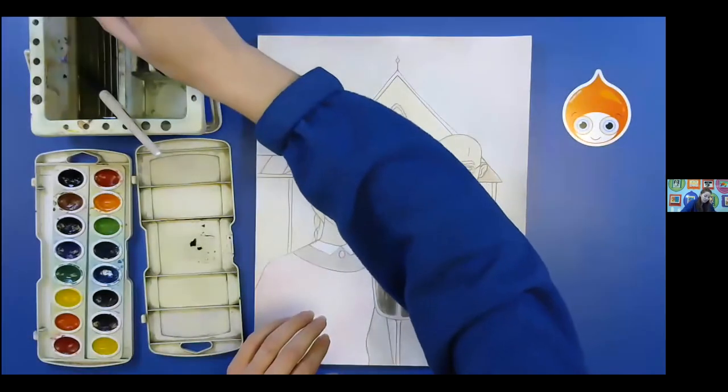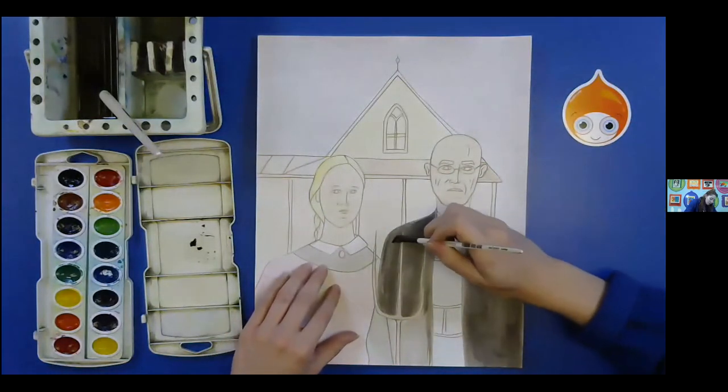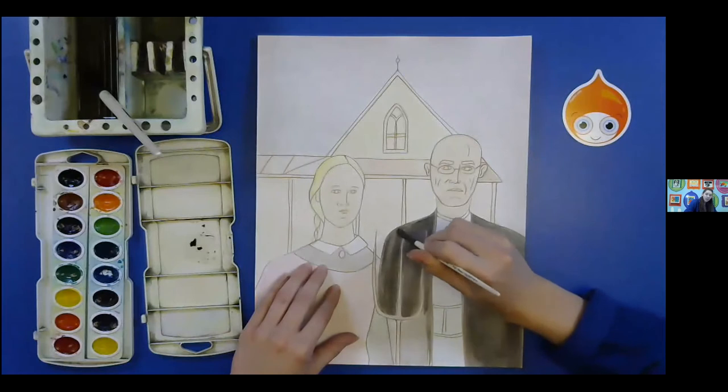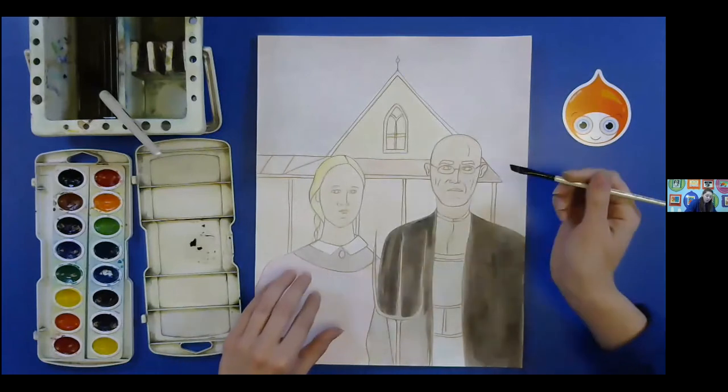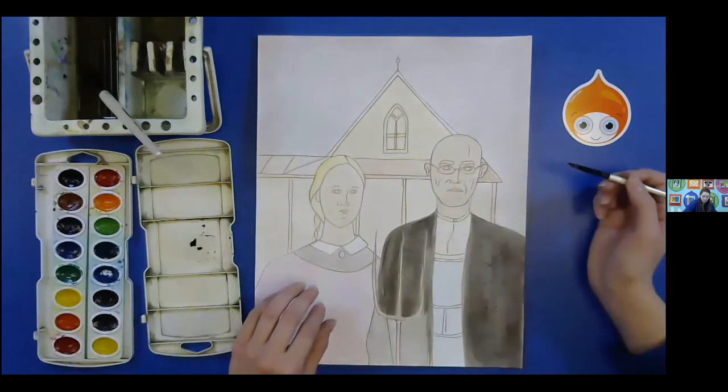Sometimes it works, sometimes it doesn't — it just depends. Say I want this little part to be a little lighter: I can just kind of go back over with my water and just kind of move it out of the way. Sometimes it works a little bit, sometimes it doesn't. We just got to try what we can do.